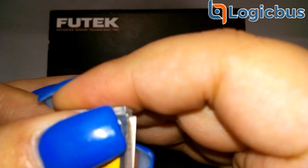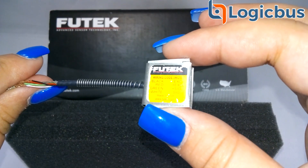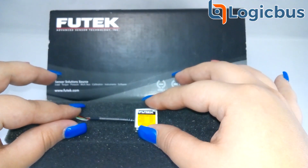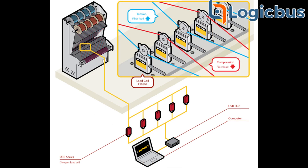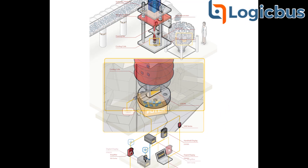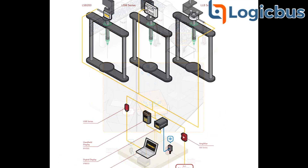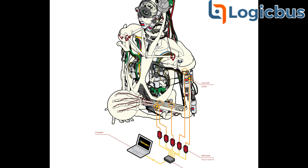The LSB200 S-Beam Junior Load Cell is also available with a brand new USB digital interface with 16-bit resolution. Some of its applications include medical bag weighing, wire tension measurement, linear test stand, multi-head waver, OEM test stand, and measurement and control of a humanoid robot.